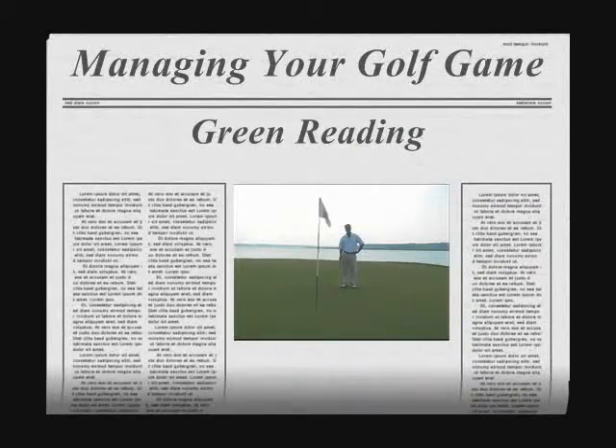Hi, my name is David Lepore. I'm the Director of Instruction at Colleton River Plantation Club. Welcome to this afternoon's tip.